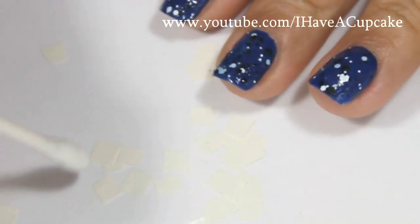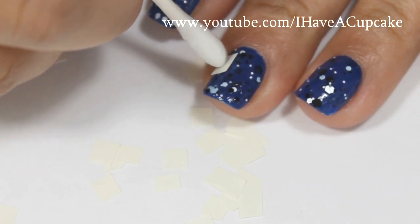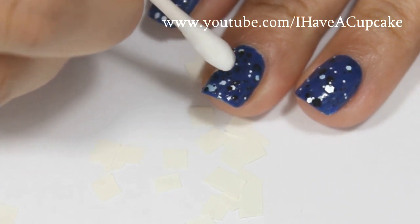Now I have a q-tip that I dipped in water and I'm just going to pick them up with it and place them on. I put a very thin layer of clear nail polish so that these will stick onto my nail.